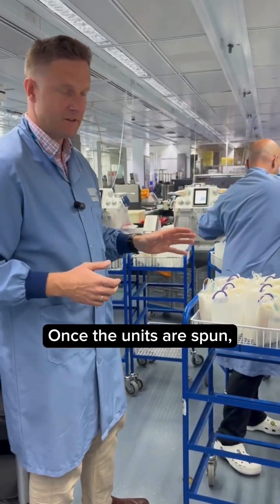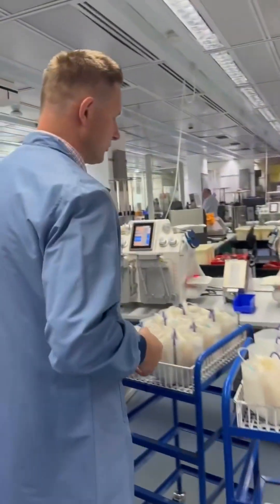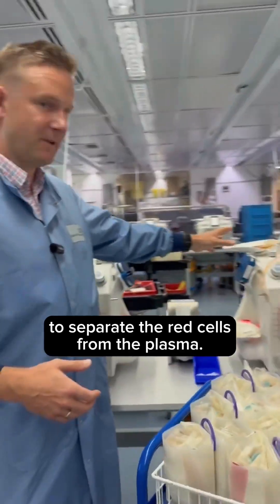Once the units are spun, they can then be taken onto the presses and they are pressed to separate the red cells from the plasma.